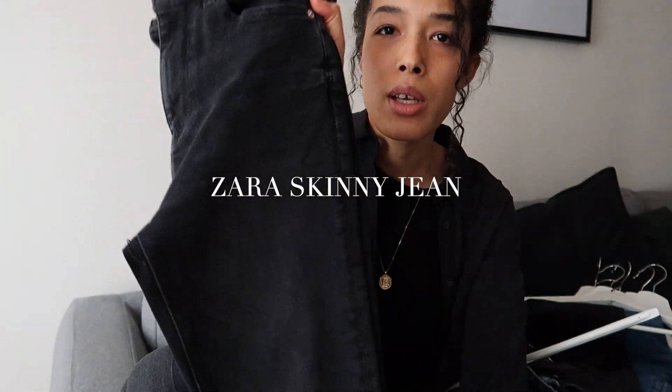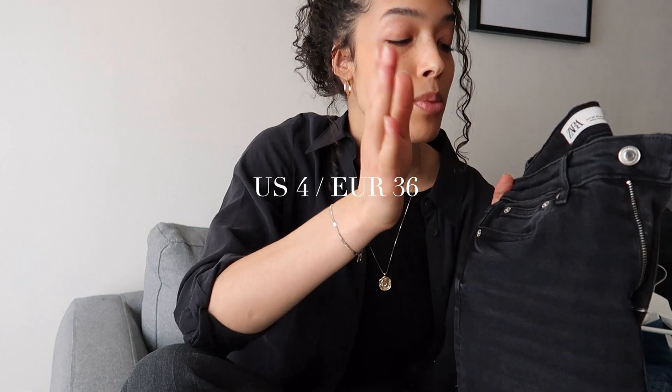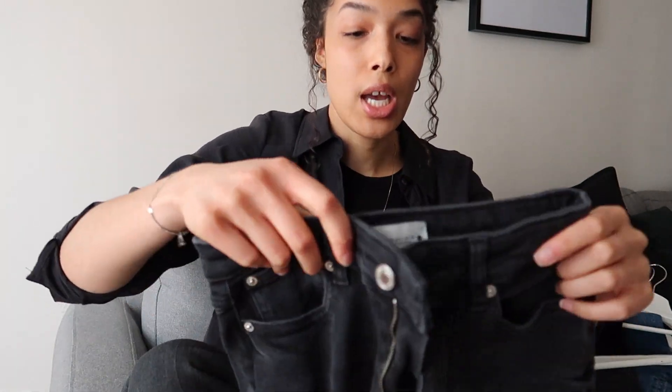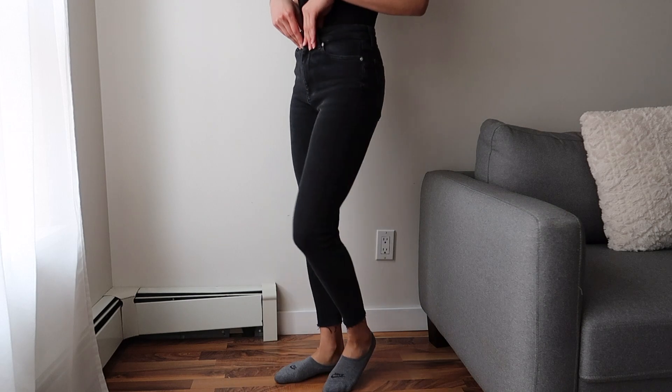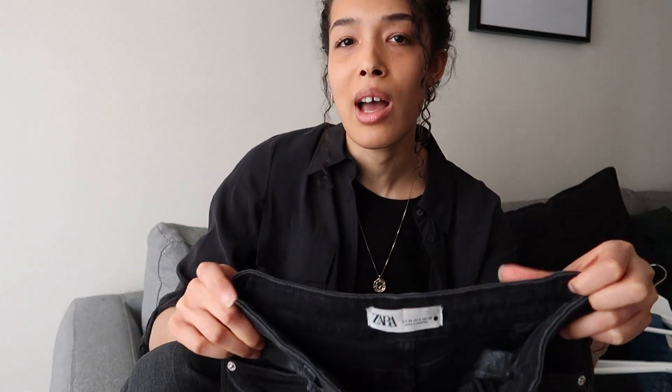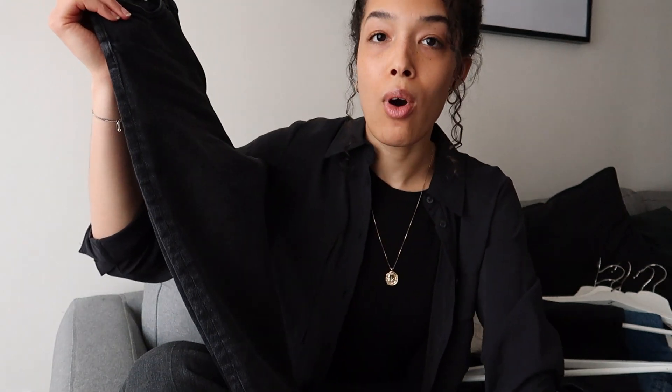I recently purchased these because I have a pair of skinny jeans from Zara that were starting to wear at the leg, but I've had them for over five or six years. I wanted to get another pair similar — they look very similar. However, there's less stretch to them. They are a cropped, distressed hem at the bottom. I haven't been reaching for these as much; they're not so comfortable right now, especially being at home and lounging around. Definitely if you're out and about and there's not so much sitting or eating required, they're perfect.